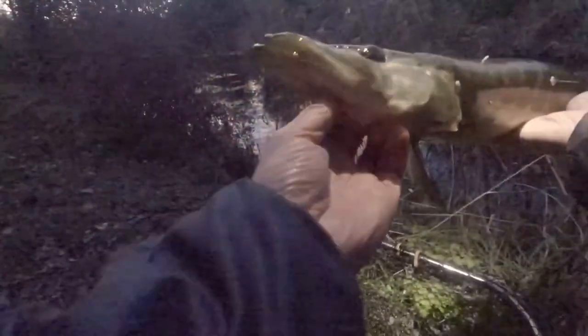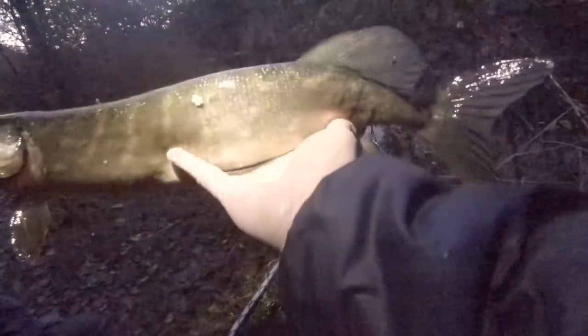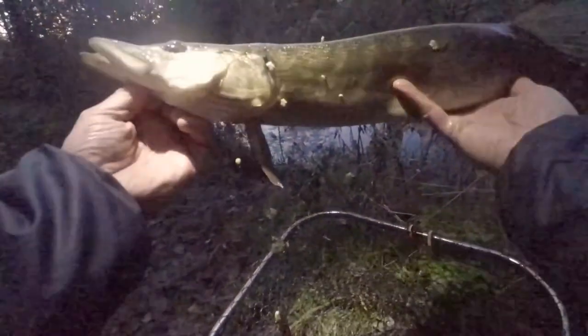Luckily these little size 4 hooks are barbless. Unfortunately it's going to use the gill rakers - there we go, there it is, so that's what he had it on. There you go guys, lovely little jack, really nicely marked fish, fin perfect actually. So well done Paul, do you want a photo of him? Yeah.